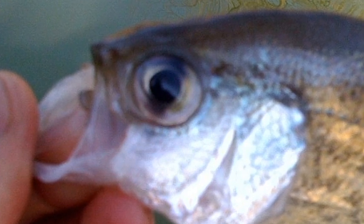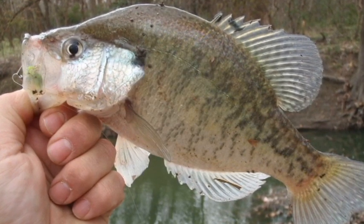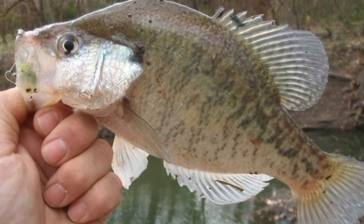I've never seen one like this before, but it's missing its top lip. I guess just don't set so hard, okay? Crappie have paper-thin mouths. You can see my lure inside its mouth through its skin.